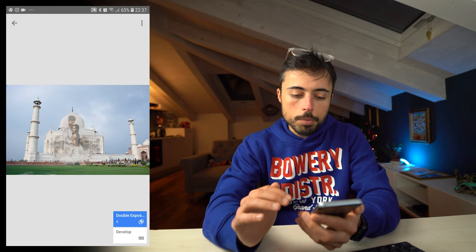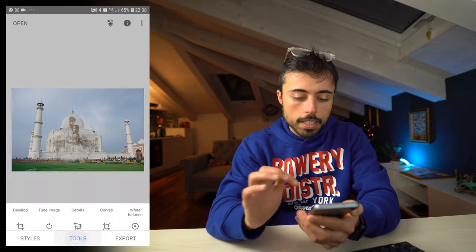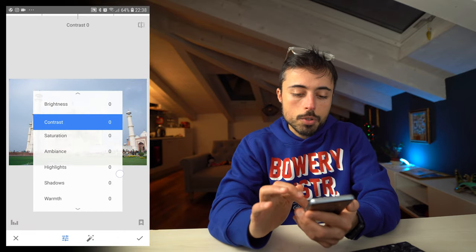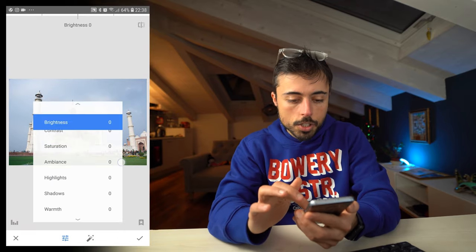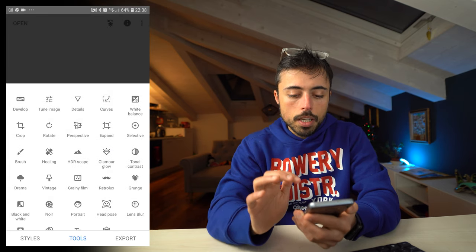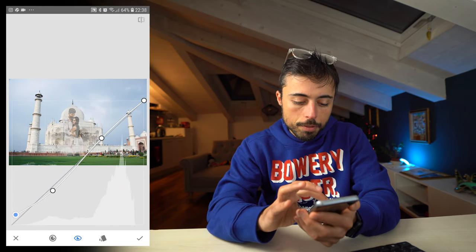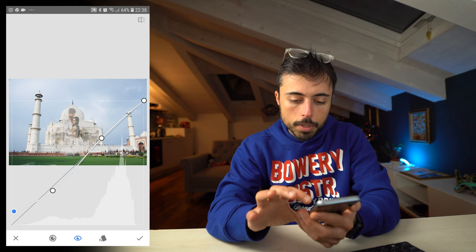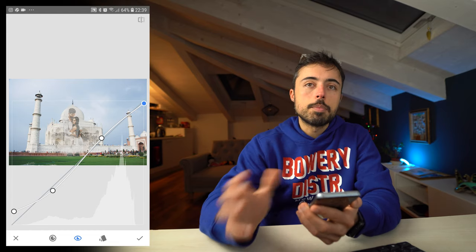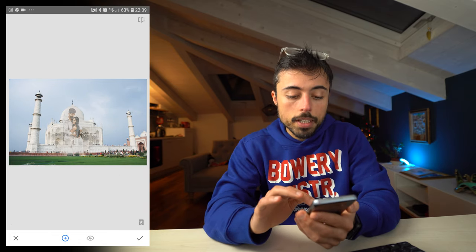Zoom out and you can see the results so far — looking pretty good. Now let's add effects to make it even better. Go back to Tools and go to Tune Image. Scroll up to see all the options; you can still adjust brightness a little and add some contrast. Then go to Curves — I'll add a slight S-curve and fade the blacks a little by pulling them up. If you're not comfortable with editing, just copy exactly what I'm doing and it should work on similar pictures. Now let's grab the Selective tool to change the colors a little.